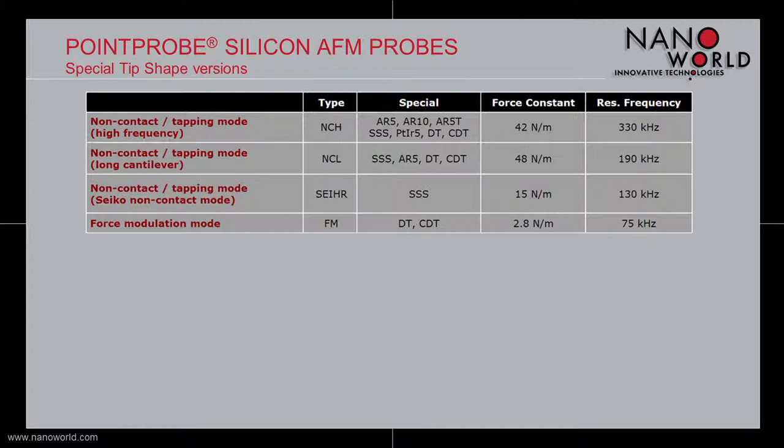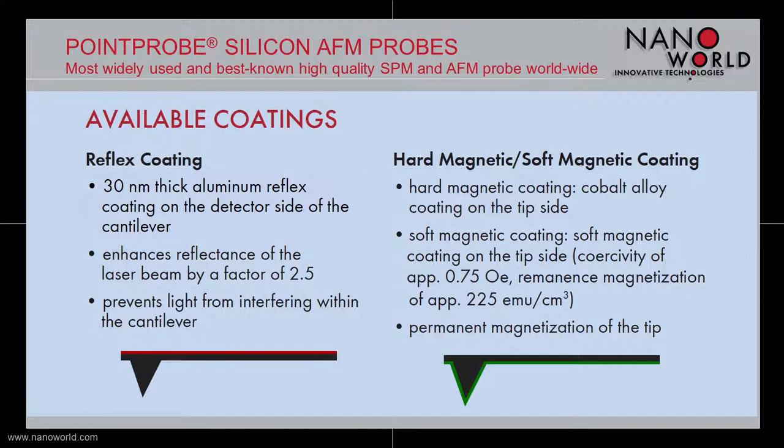Beside the different probe types and tip shapes, our Point Probe silicon AFM probe is available with different coatings on both sides of the cantilever. For enhancement of the laser beam reflectance, a 30 nm thick aluminum coating can be deposited on the cantilever's detector side. This layer also prevents light from interfering within the cantilever.